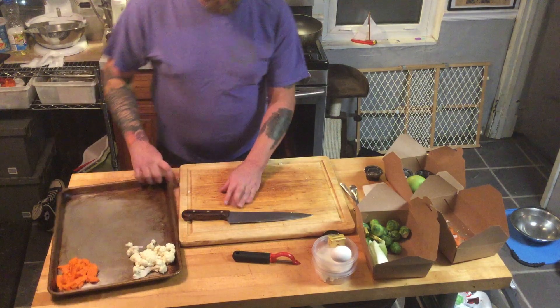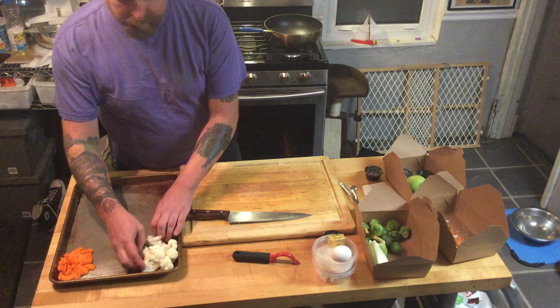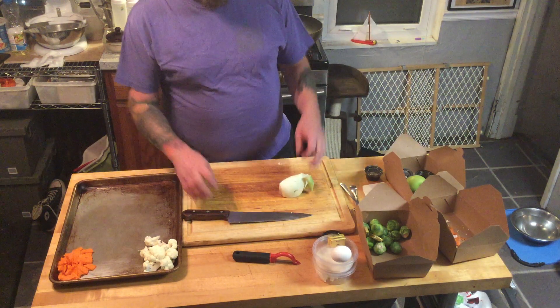Knife skills are something that only really comes through practice. There's not a whole lot — most people can't just pick up a knife and be like, voila, I'm awesome.